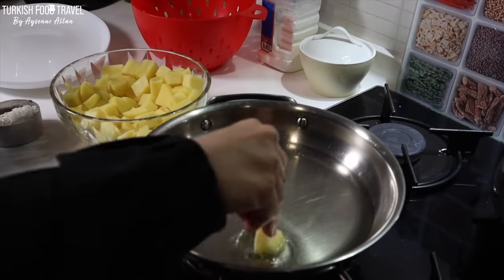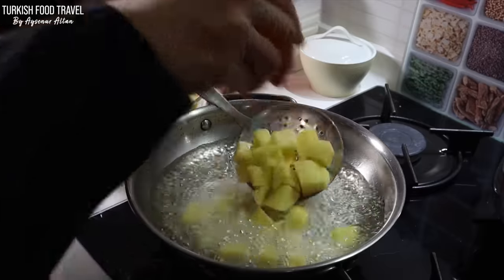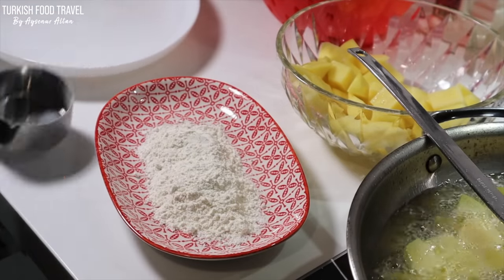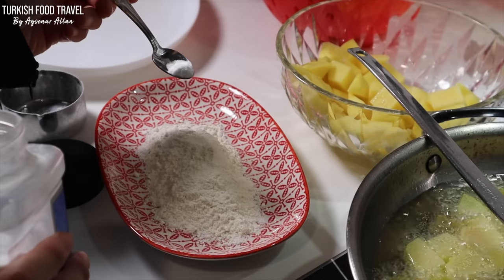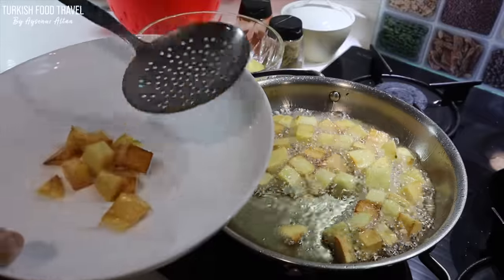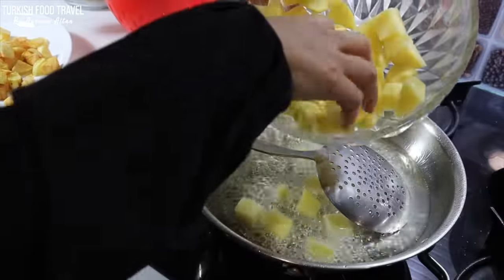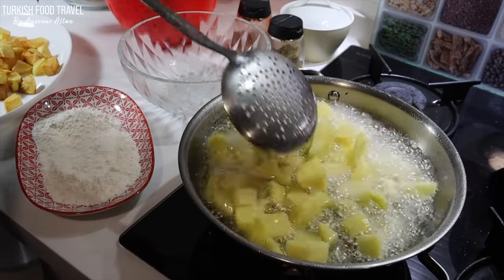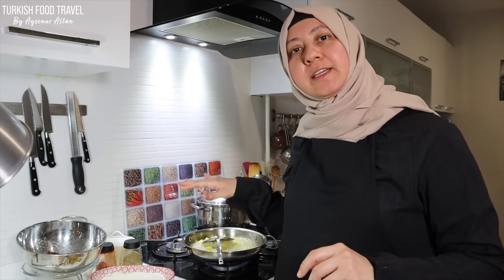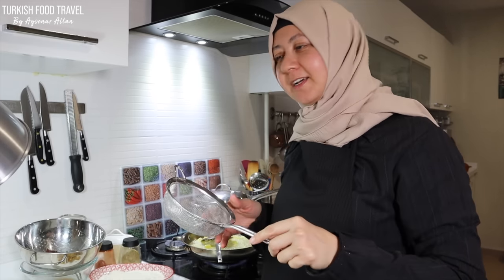First I'm gonna fry my potatoes, and then the liver. I'm gonna mix half a cup of flour and about a quarter teaspoon of baking soda. My potatoes are frying — second batch, close to iftar time. Now I'm going to coat my liver pieces, sift the excess flour, and deep fry them.